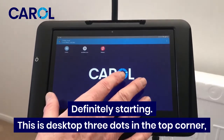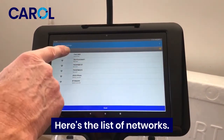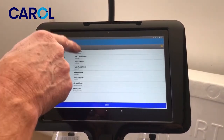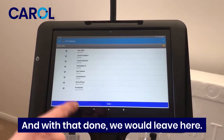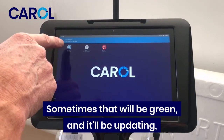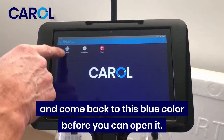The tablet is definitely starting. This is the desktop — three dots in the top corner for the Wi-Fi connection. Here's a list of networks. If you can't see your network, press scan. Select your network and then put in the password. With that done, come back to the desktop. The Carol icon — sometimes it'll be green and updating, and you have to wait for it to completely update and come back to blue before you can open it.